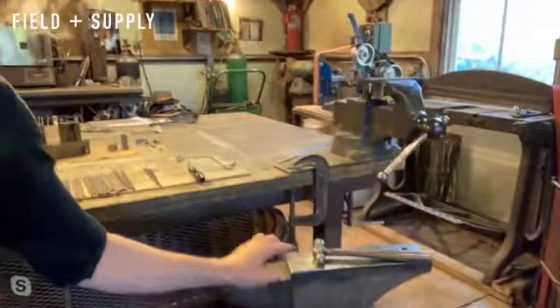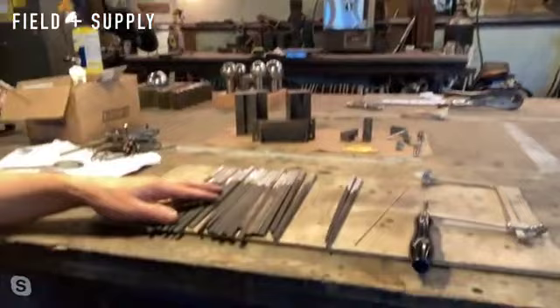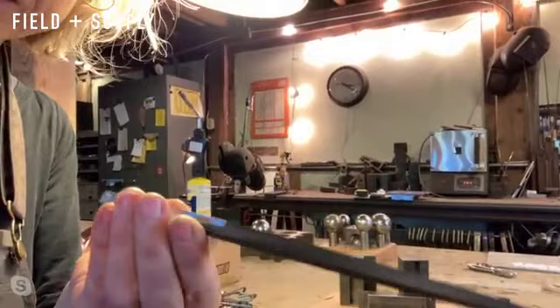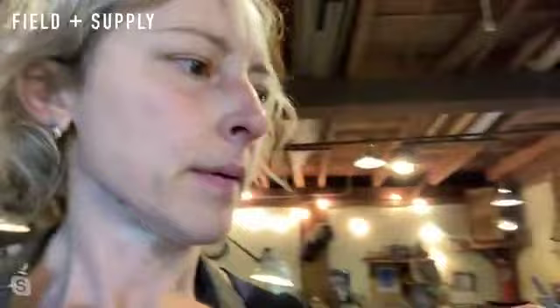I have some stuff out on the table — examples of things in progress. Here's my anvil, trusty and beautiful. These are chopsticks in the works, almost finished. These are aluminum and brass — ebony pinned to aluminum with brass — glued and pinned but not yet tapered. The pie server and the knife server have these forged steel handles.